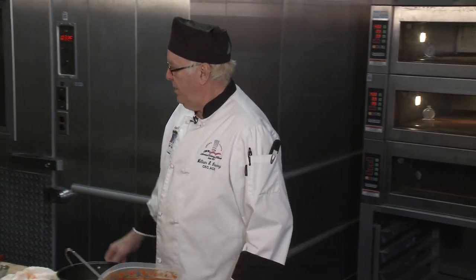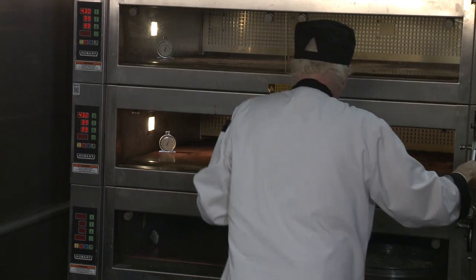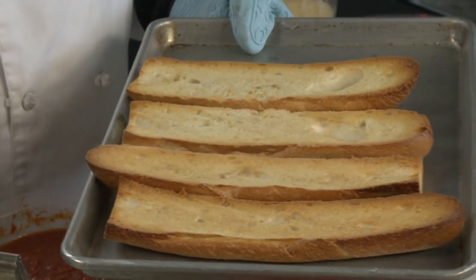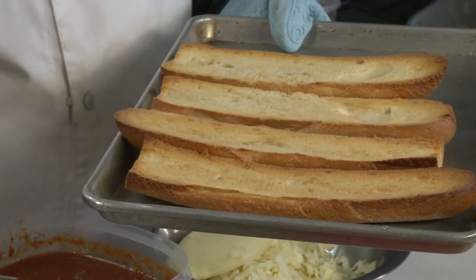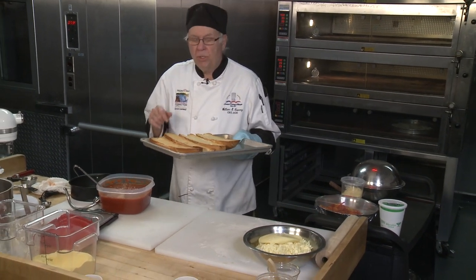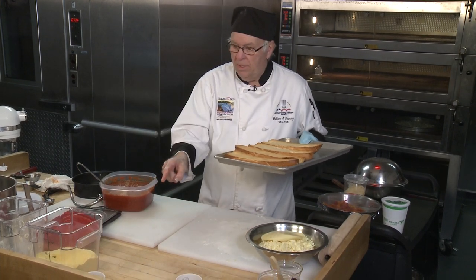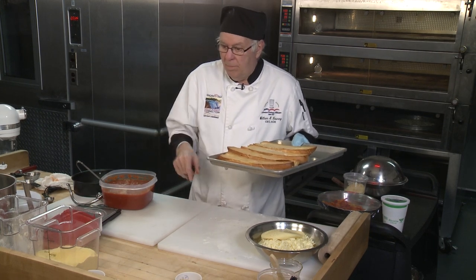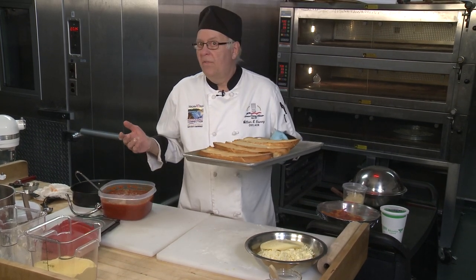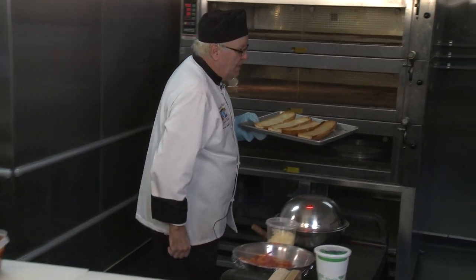With my toasted bread, let me show you what that looks like — that's seven minutes and it's perfect. It has nice color, not too crunchy where it's going to fall apart. Now I'm going to let it cool a bit, then sauce it up and cheese it up. I can put in granulated garlic and Italian seasoning too — then put it back in the oven for maybe another five to seven minutes, just to heat up the sauce and the cheese.